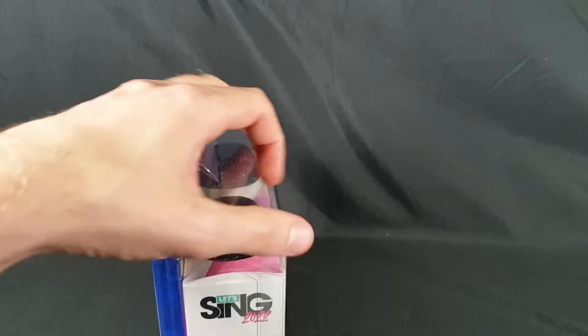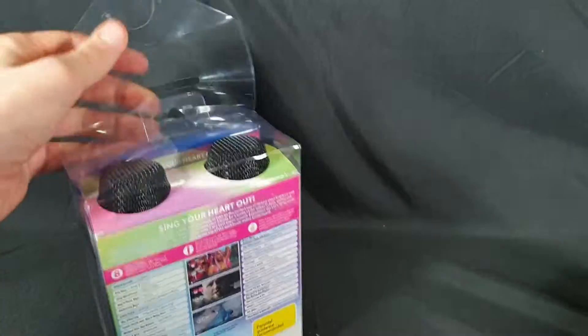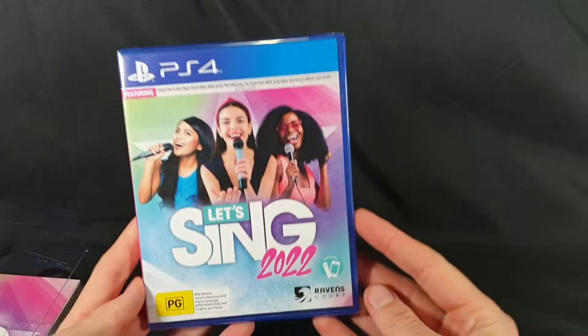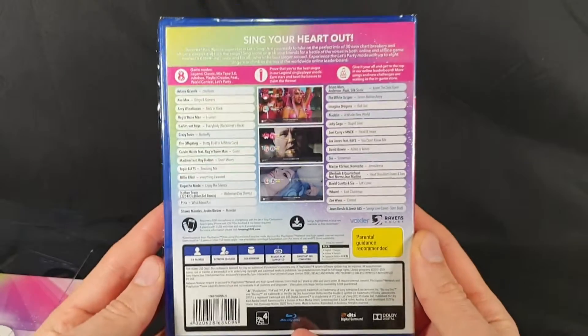Let's go ahead and open it up and then we can get a better look at it all. Let's pop that open. Let's start by sliding out the game. So there's the game case — side, there's the back.